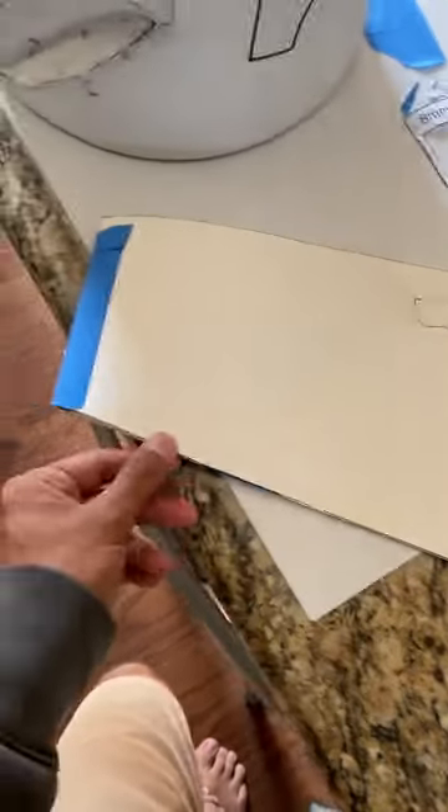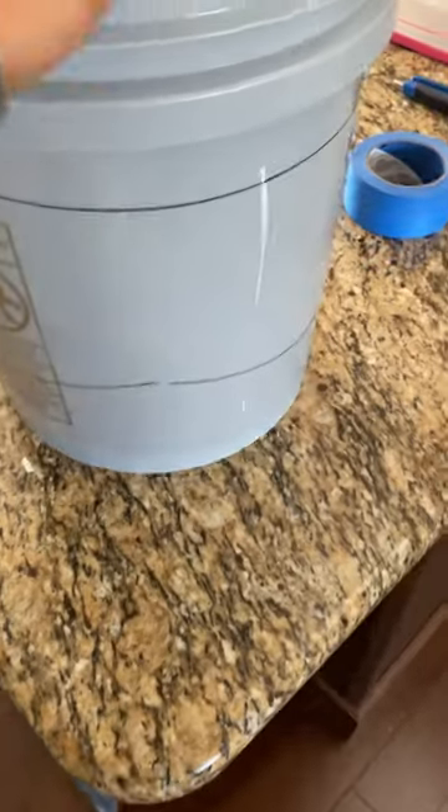All right, step two of making that five gallon bucket helmet. I got this template drawn out, grinded this down, smoothed it out a little bit, and then I got my template sketched out on this.